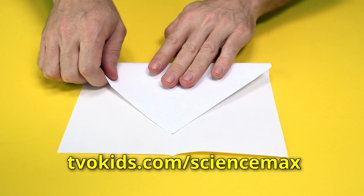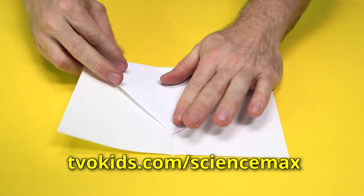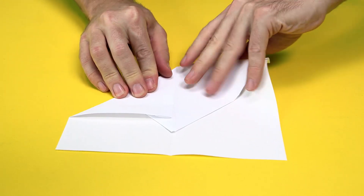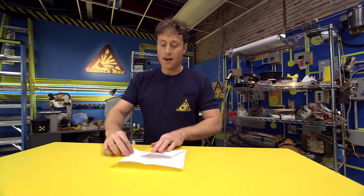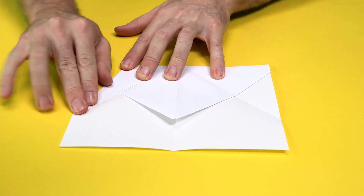Then you can fold the paper down like this — make sure it's about two centimeters from the bottom where the point is — and then you fold the corners in just like you did before. But these ones are just guide folds. We use guide folds to help us fold other folds. Now, we fold again using the guide fold lines you just made.